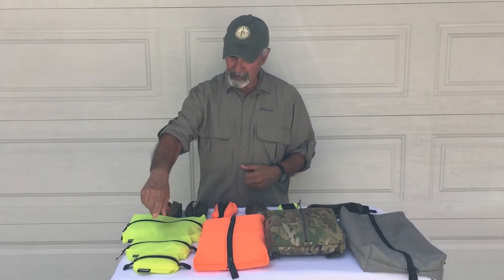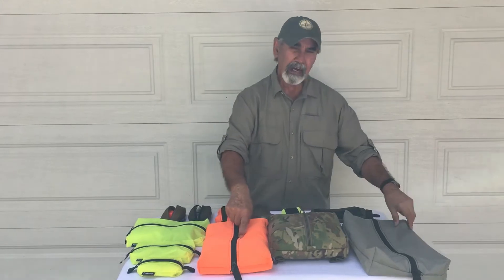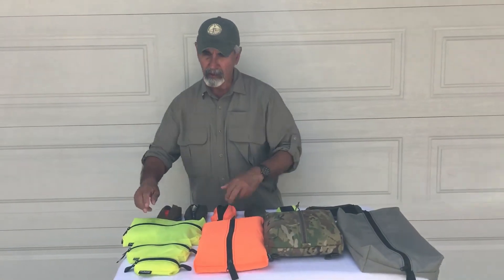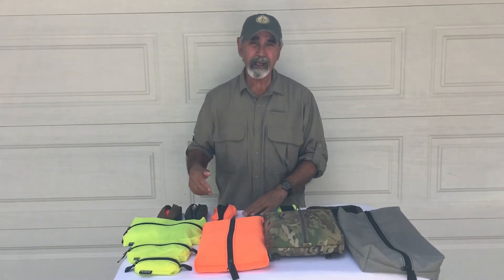We offer them in small, medium, large, extra large, and then we have the Shoe Handy, which I'll get into a little bit later. They come in six different colors: gray, blaze orange, fluorescent yellow, olive, coyote, and black, which I don't have on the table right now.